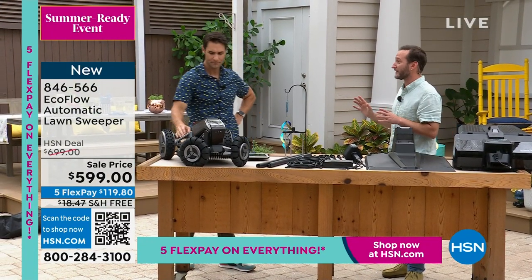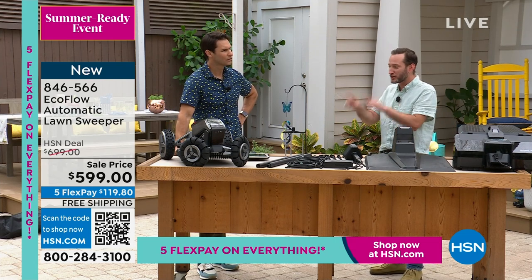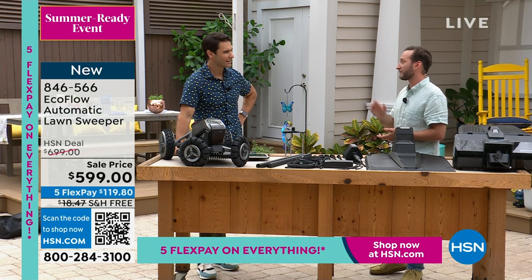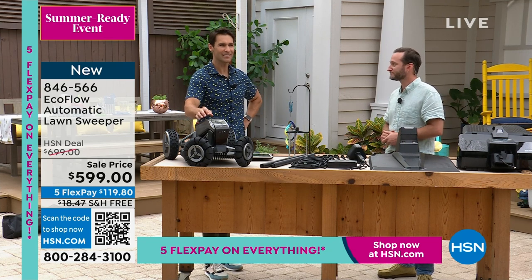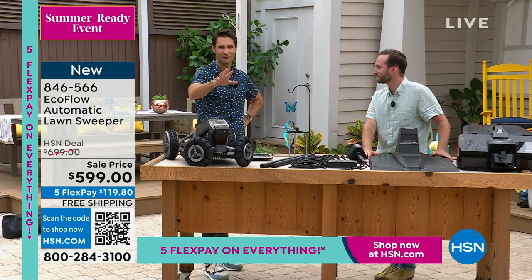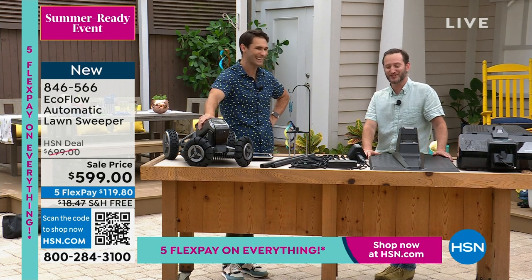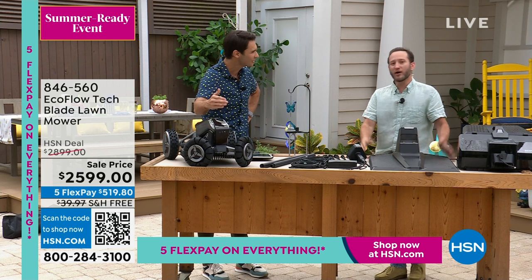Use your HSN card, get this home. You don't have to go out and spend your Saturday morning trying to mow the grass. You're going to set the map on the app and let it do the work. Let it mow. Let it do the work. I love it. EcoFlow on the cutting edge. Well, it's all electric.